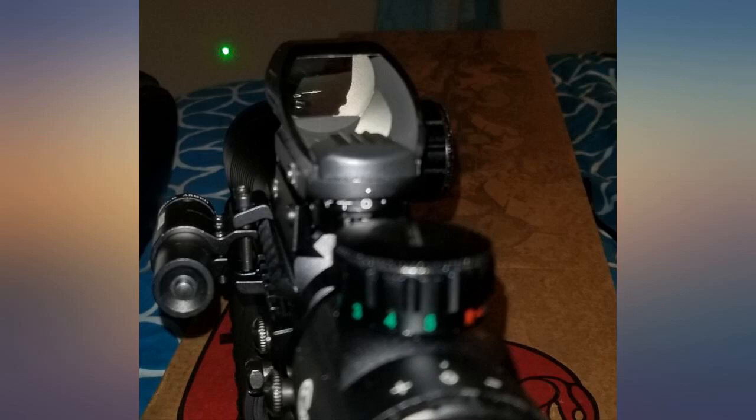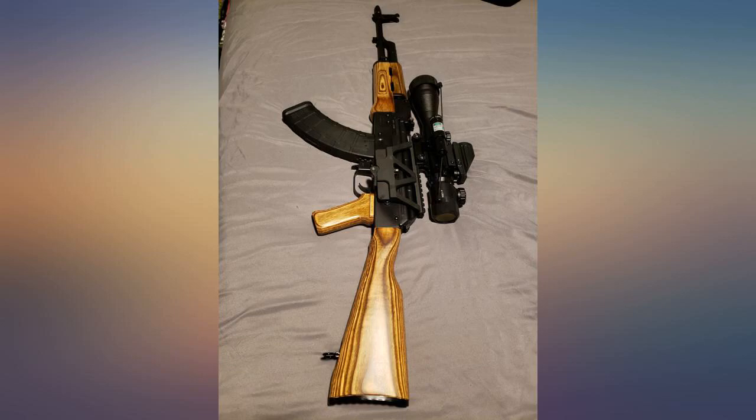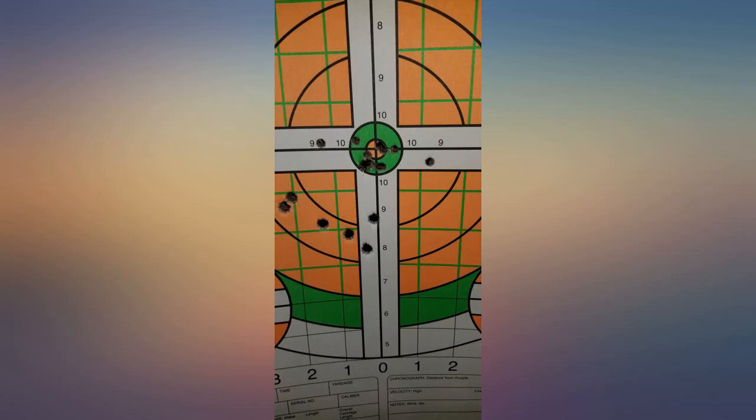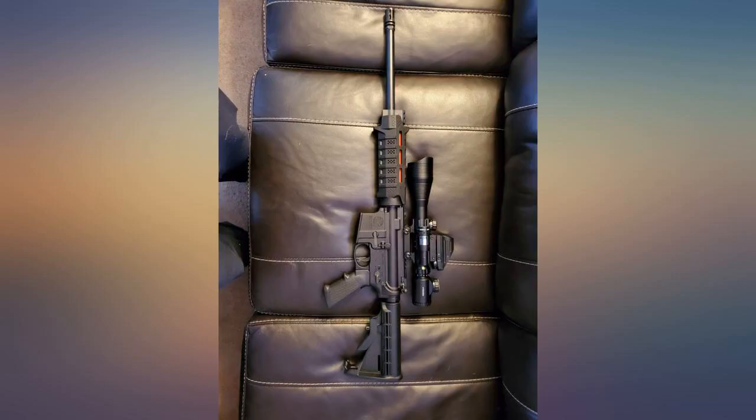At worst you can interchange the parts with others if needed. I was disappointed at the overall weight when all set and sighted together — it's a bit bulky — but again a good product. I just used the parts separately on other guns. Still a happy camper.